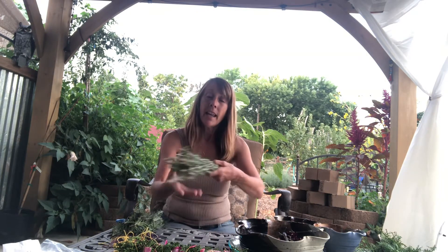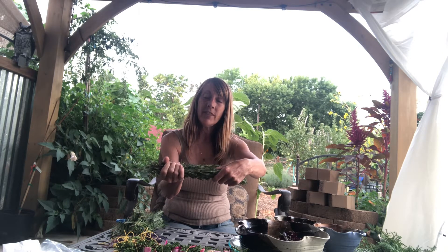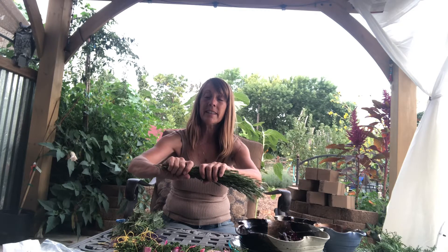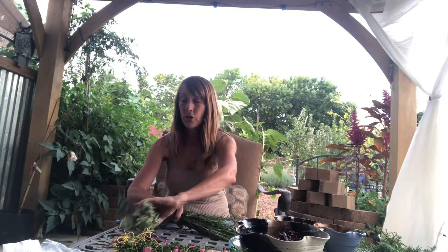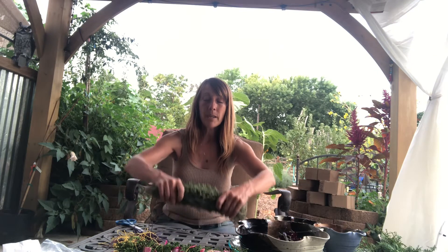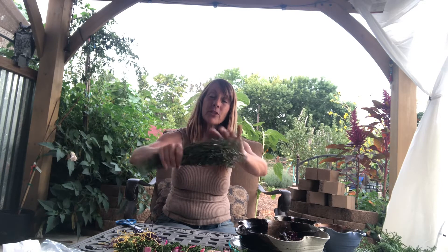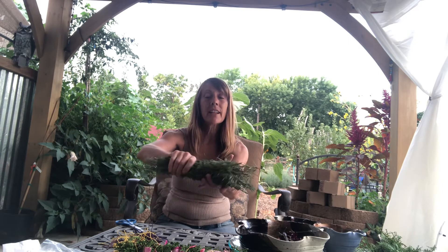Because I want my smudge to be even, I have some thicker stems at one end, so I'm going to put some thicker stems on the other end as well. That way when I build my smudge stick it feels pretty even from one end to the other. Now I have this nice collection of rosemary, and I'm going to add some more herbs to my smudge — so I gathered some lavender.